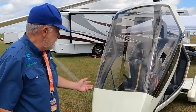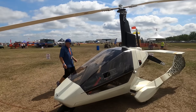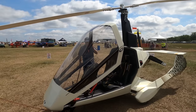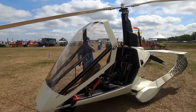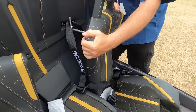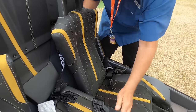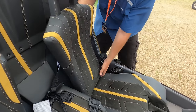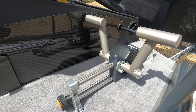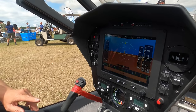This aircraft is probably the easiest of all the gyros to get in and out of. The nose slides forward. It sits very low to the ground. The seats adjust — the back of the seat adjusts forward, the bottom of the seat adjusts back and forward, and the rudder pedals adjust forward and back. So any size configuration of body can be made comfortable in this aircraft.